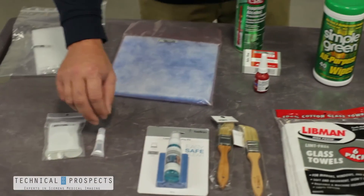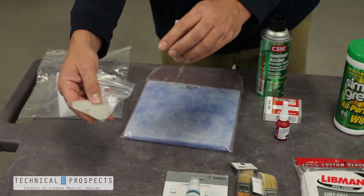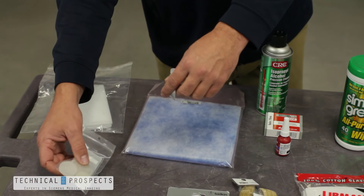Part of preventative maintenance is using silicone oil and disc assemblies for your high-voltage connections to keep everything running smoothly.